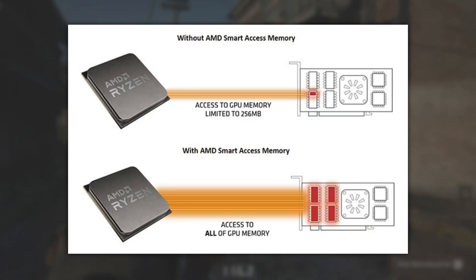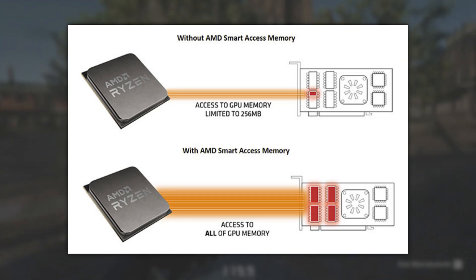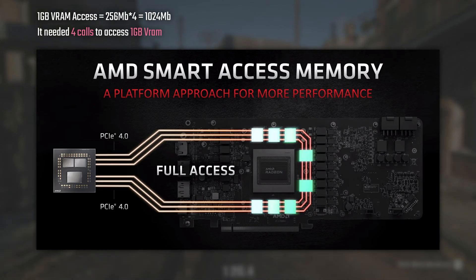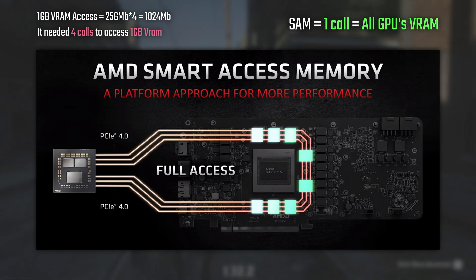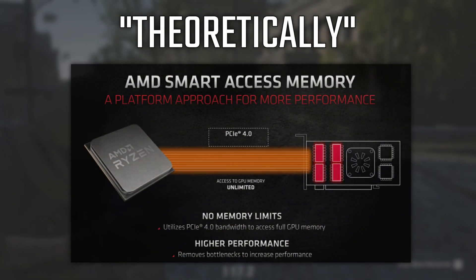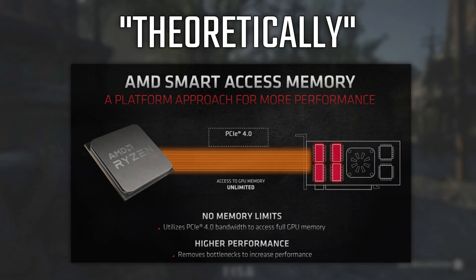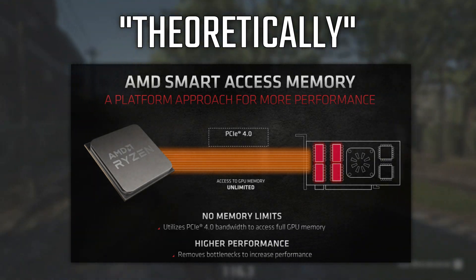Usually, before Smart Access Memory, the CPU could only access a max of 256 megabytes in every call it made, meaning that if the CPU needed to access 1 gigabyte of VRAM it actually needed to make 4 calls to do it. With SAM, the CPU can access the full GPU's VRAM in a single call. That alone will theoretically improve the performance of games that use lots of VRAM calls, since it eliminates the need for several calls and makes it possible to access a huge amount in just one call. Let's go to the benchmarks now.